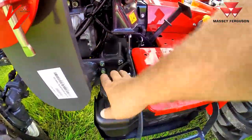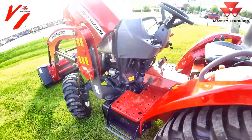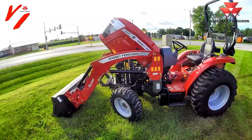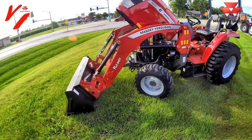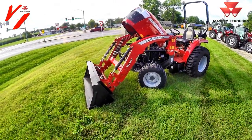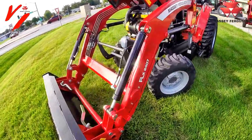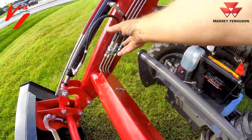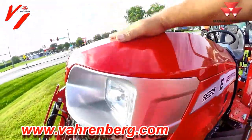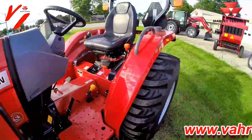Ground-level fueling like almost all the other Massey models — right there, easy to get to. The automotive pop-up hood works with the FLX 2407 loader. The 2407 loader will reach 94 inches in height with 1,450 pound lift at the pivot pin. Third function is an available option — you remove this cover and it ties into the hydraulic hoses right here. That's a heavy-duty metal hood and heavy-duty metal fenders.